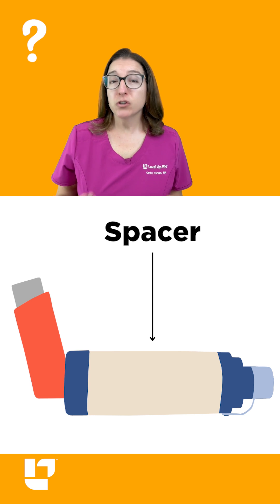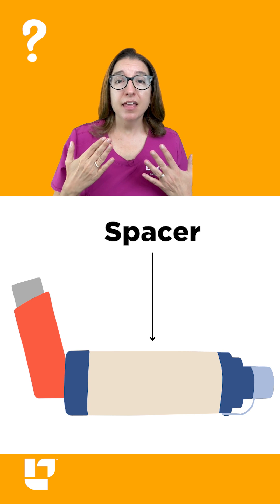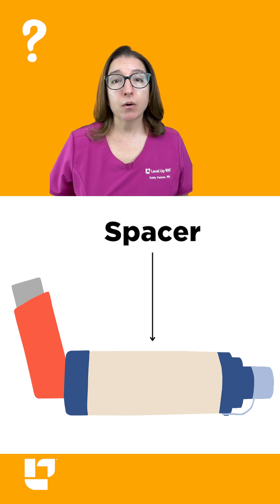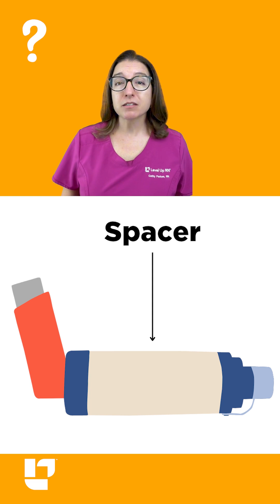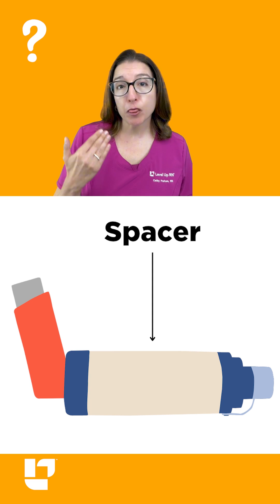If you don't inhale at just the right time after pushing the button, then that medication may end up just in your mouth and on your top — so it's not getting into your lungs, which is not helping your asthma.